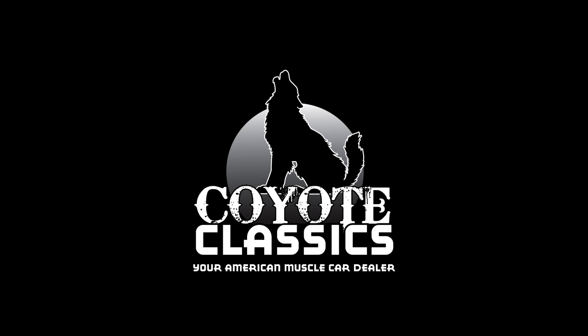Just a great cruiser, like you mentioned Dalton. Something you can jump in and enjoy — drive a couple hours to a car show or whatever you want to do with it. It's a great car with air conditioning. Check it out on the site at coyoteclassics.com. Please don't forget to subscribe if you like these videos — I'm always putting out new cars. Thank you guys for watching, and we'll see you next time.